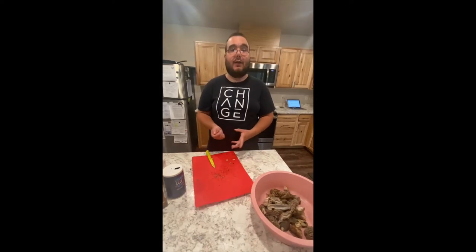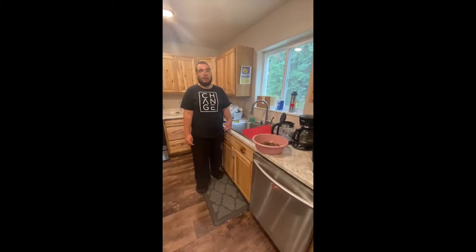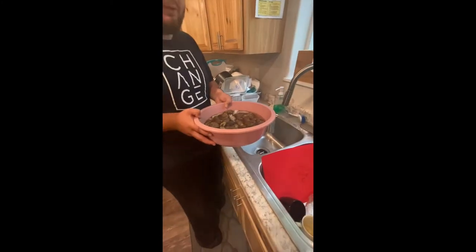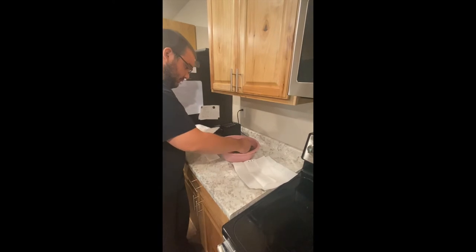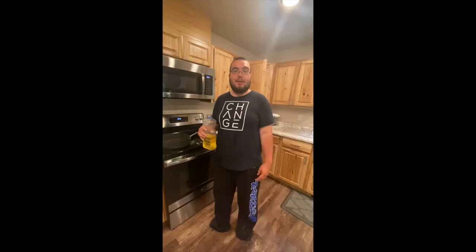Wash them and let them soak for five minutes. We want warm water when we wash them — add some warm water to them. Set it aside and let it soak for five minutes. Now since they're done soaking, we're gonna let them dry. Since we've done drying the morel mushrooms, we're gonna add a half inch of vegetable oil to the pan.